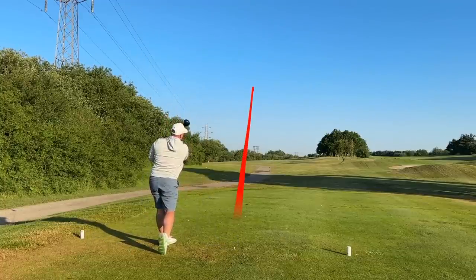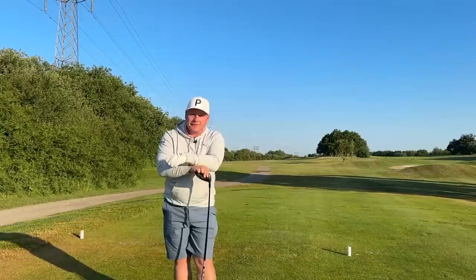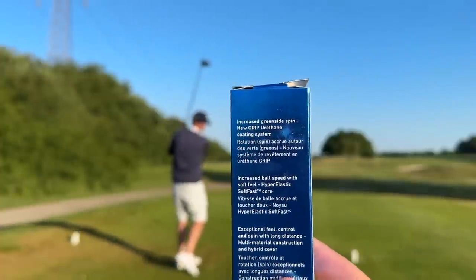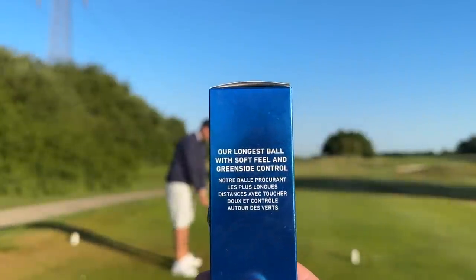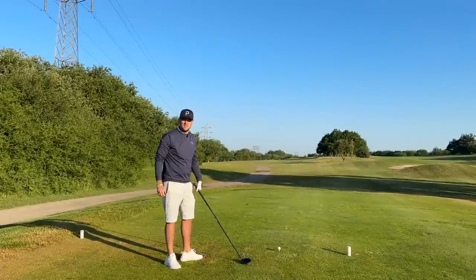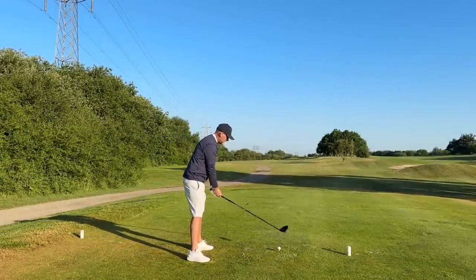That actually came out nice and low with low spin, and for a first drive of the day I'm taking that all day long. New grip urethane coating systems — it is Callaway's longest ball with soft feel and greenside spin. How could you get that wrong?